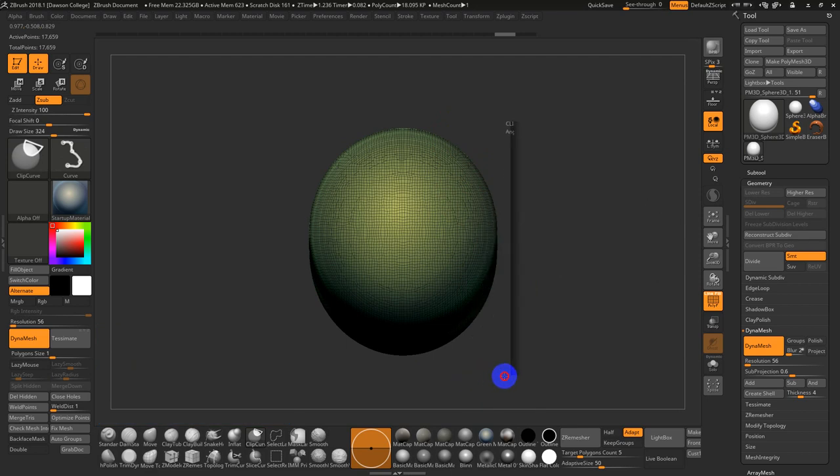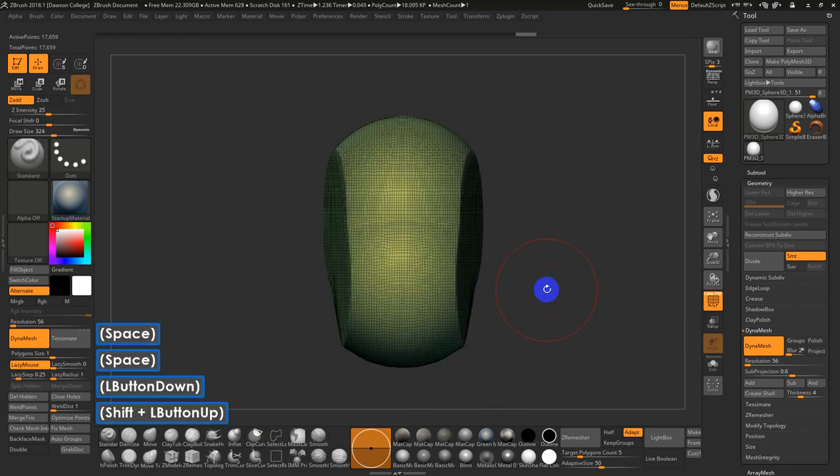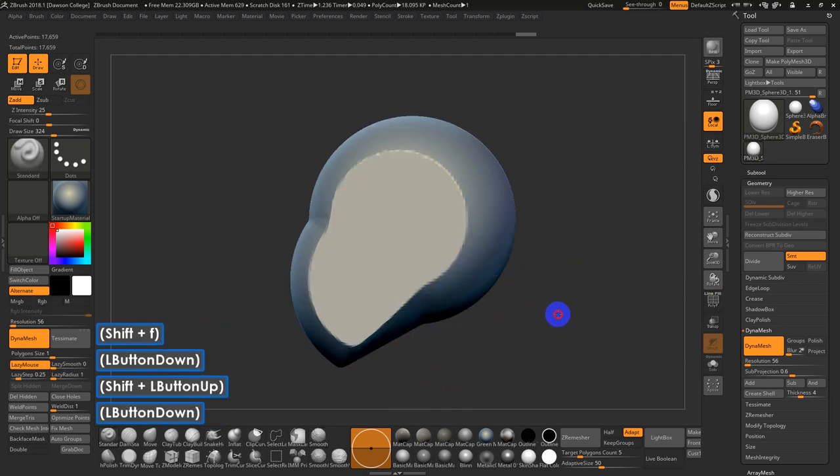I usually go about 10 degrees off — so 180 is a straight line, and if I go to 190 or thereabouts, it's a decent angle. If I hold Spacebar, I can actually move that clipping over a bit. You can very quickly see the sense or shape of a face and head emerging.